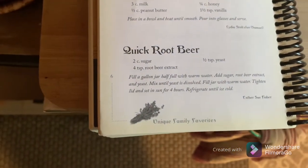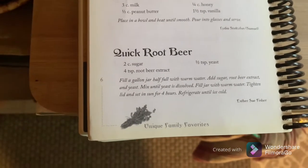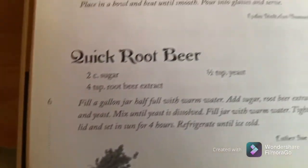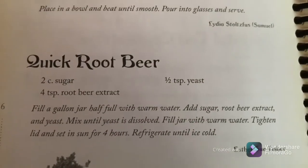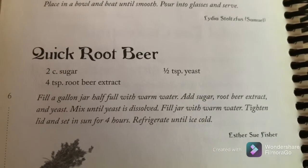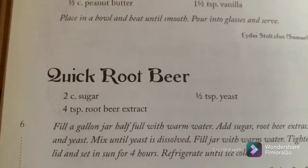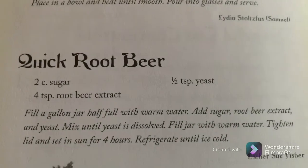I shared this once before but I had a canner running in the background — one of those with a jiggler on top making a bunch of noise — so I thought I'd redo this. The only thing running now is the AC. This is for a quick homemade root beer, but I'm not going to make root beer — we'll make birch beer. It's the same recipe, just using the birch beer extract.